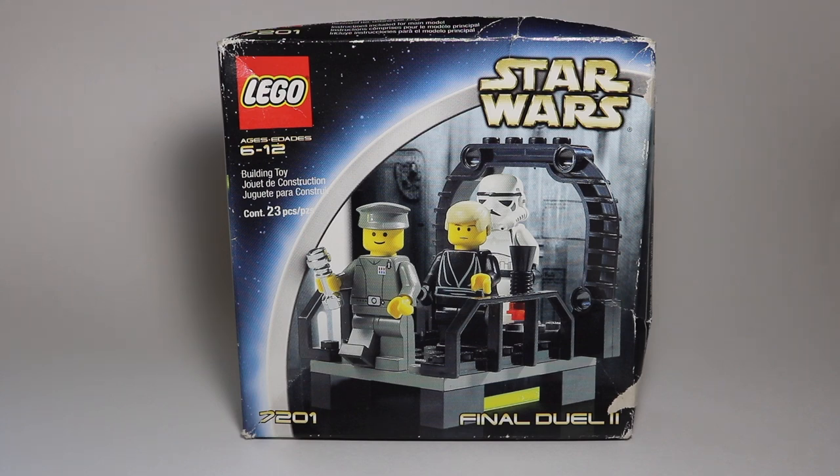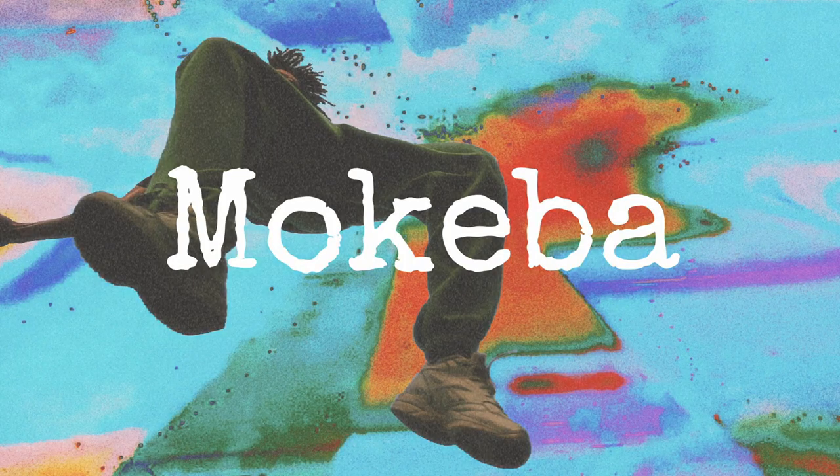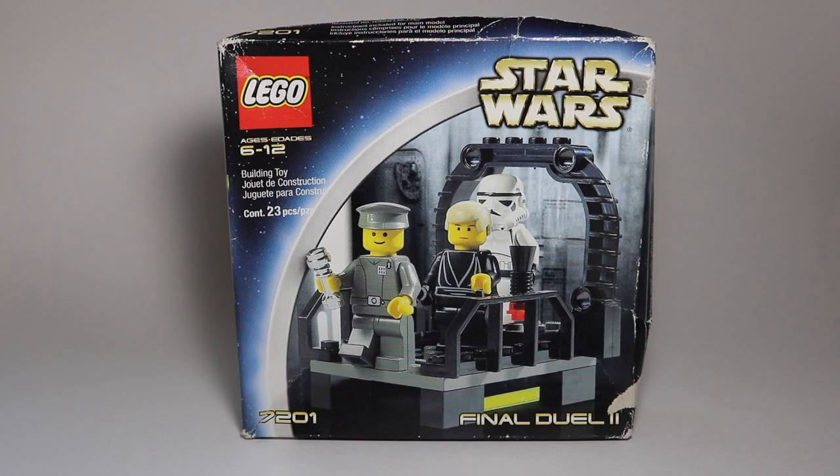It is set number 7201, the Final Duel number 2. This is actually a two-part set. There is a Final Duel 1 that completes this set basically. You buy the two, combine them and you make the little scene from the movie.